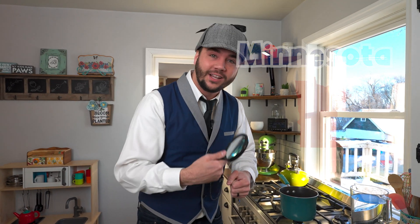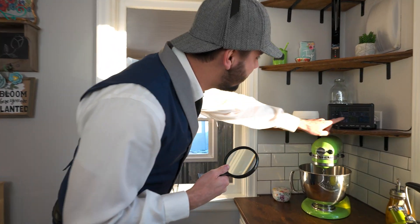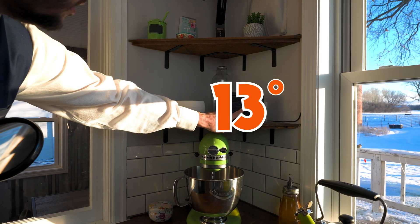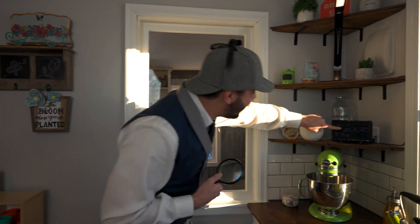I live in a place called Minnesota. It's so cold here. Let's see how cold it is. Oh, that's not too bad — it's 13 degrees. Wait a second, it's negative 13 degrees! Brrr. And guess what? It feels like negative 30.